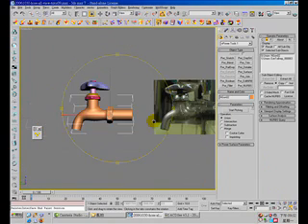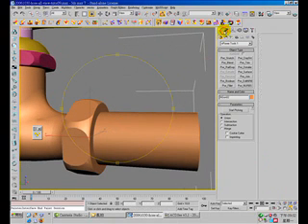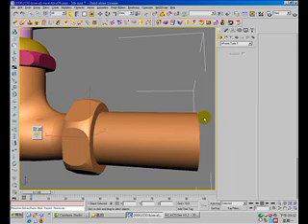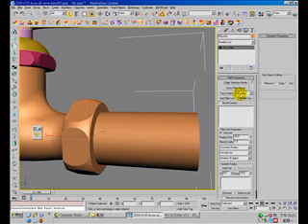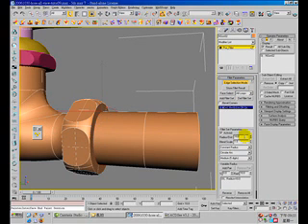Now we will perform the fillet again — only on the fillet edges. And this time radius to 66. No, it's too large. Maybe 3.